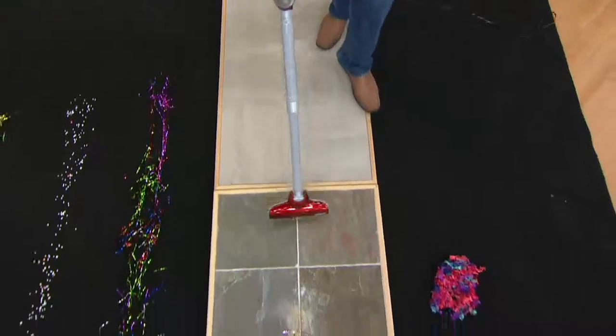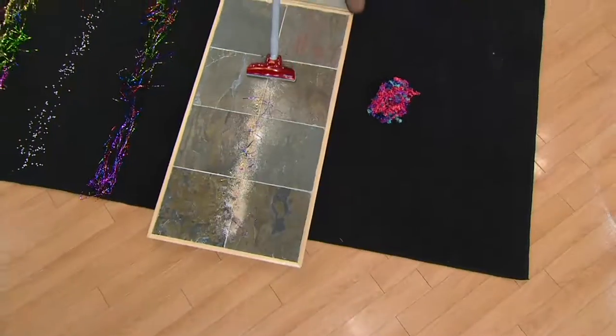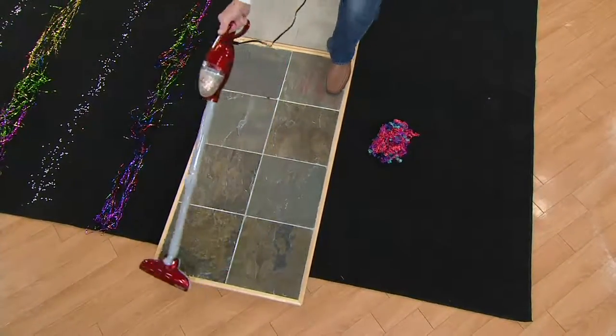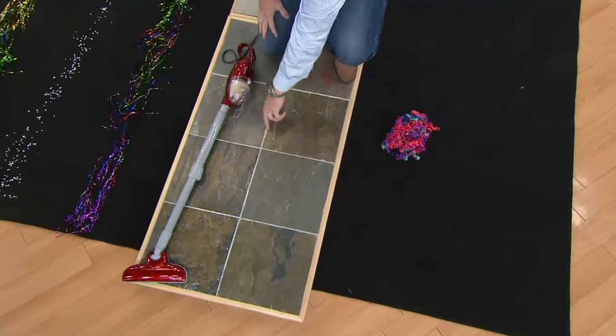Now I'm going on to quarry tile. Down into the grooves I have sugar, I have sawdust, and I have tinsel. I call the Monster the one-pass, because in one pass, down into those grooves, it's all gone.